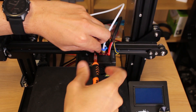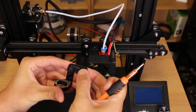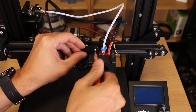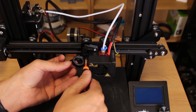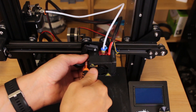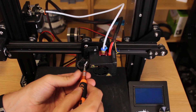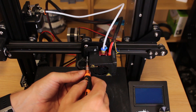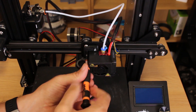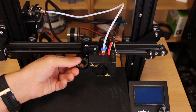The first screw to remove is the top one. Now replace the screw with the screw that comes in the kit. I will put the mount in place. I don't tighten the whole screw. Remove the side screw and change it again with the one that comes in the kit. Now I tighten the two screws and the mount is ready.